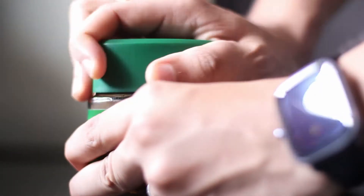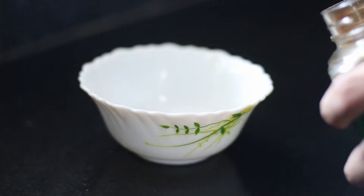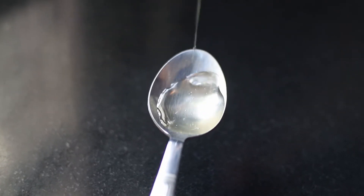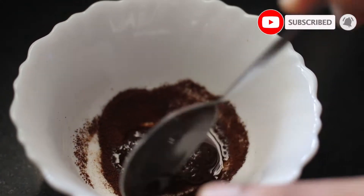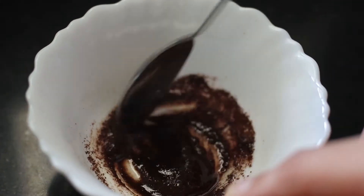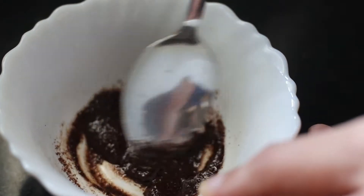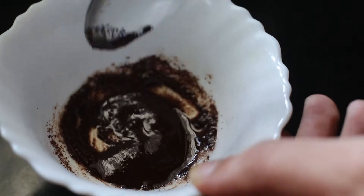Next, we'll prepare a scrub. I'm using coffee here — two spoons of coffee. We'll prepare a liquid layer with it, like olive oil or coconut oil. You can also use a cream. Mix it to the perfect consistency for scrubbing.